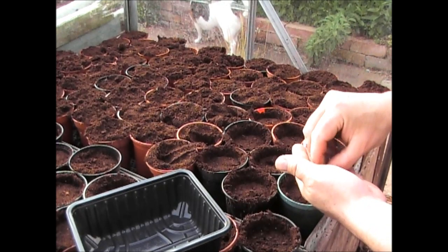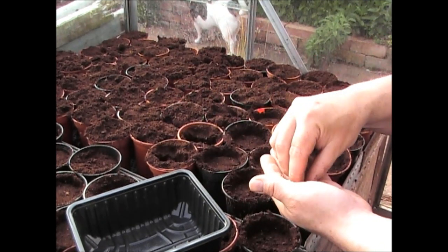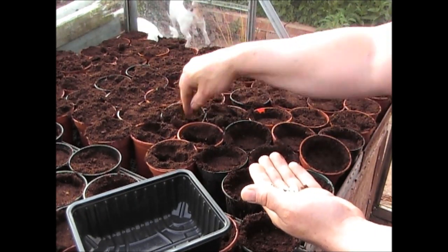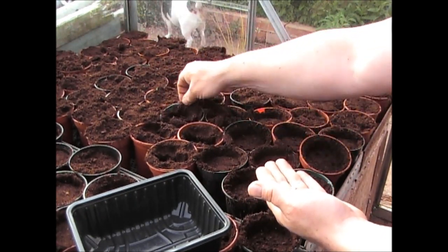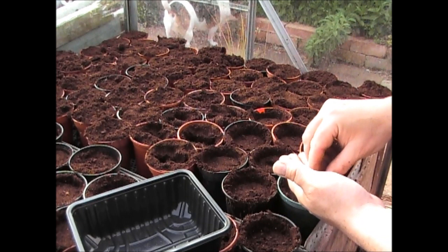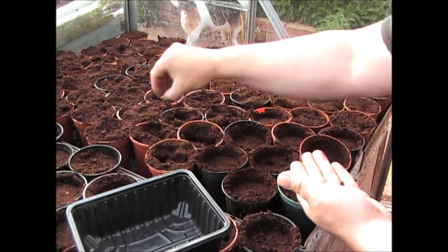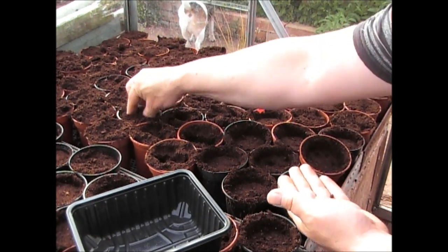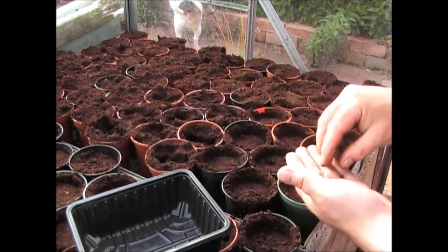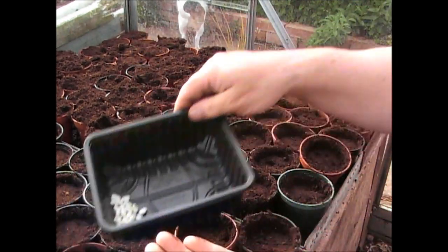Coming onto watering - what you need to do with beans is give them plenty of water. Don't let them dry out, always make sure they've got plenty. Beans are hungry plants, they grow really quickly, and any plant that grows quickly needs plenty of water. But you don't want them sitting in water. I'd suggest watering every day unless it's been really cold or you're expecting a frost. Keep these in the greenhouse - they're not robust against frost.